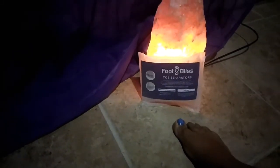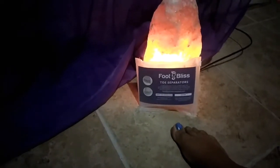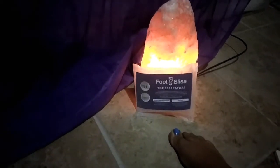Hello guys, welcome back to my channel Purple Butterfly 138. Today I am going to be reviewing these footless toe separators, so let's open it and get started.